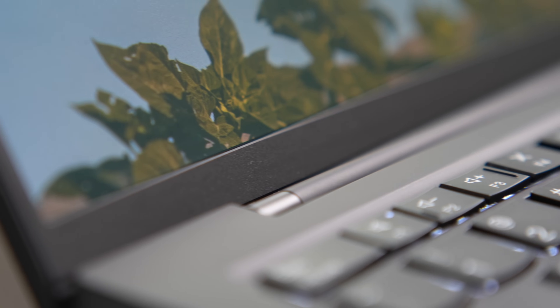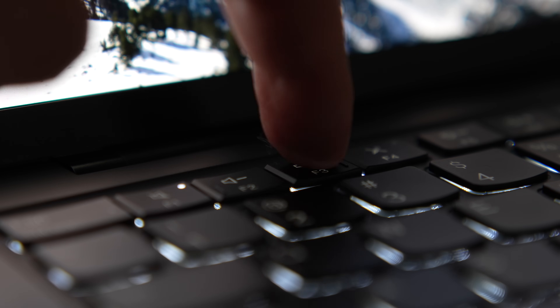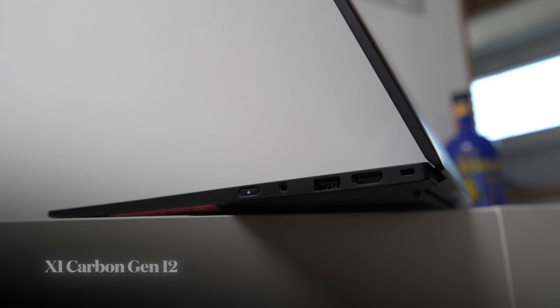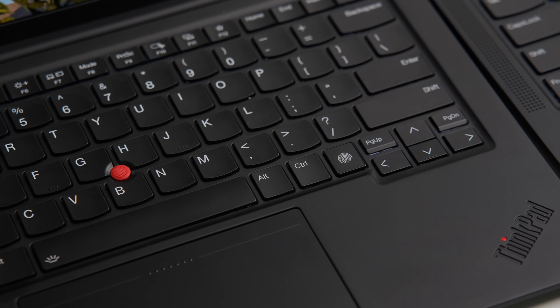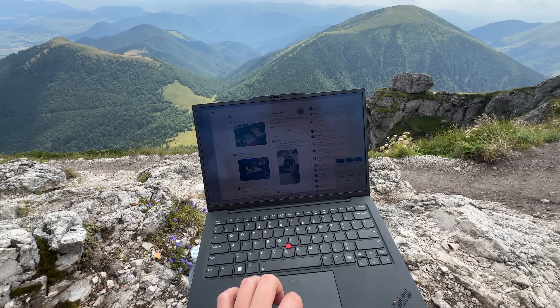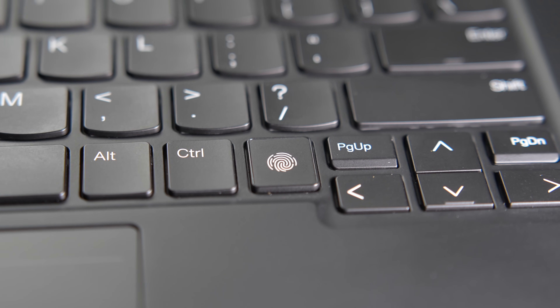There is also another subtler change. Lenovo has added incremental tactile markings for improved discoverability and usability, particularly for the visually impaired. If you pay close attention, you might also notice that the power button has been moved from the top of the keyboard area to the right side of the laptop. As a result, there is now a dedicated fingerprint reader right next to the Control key, and the Print Screen key has been moved to the function row.